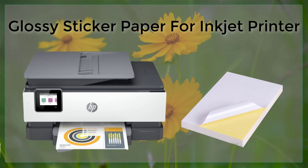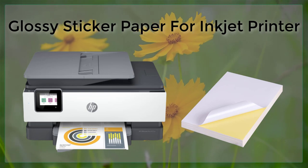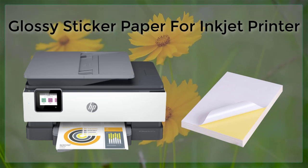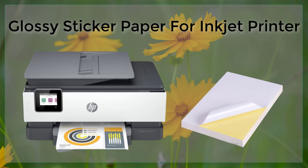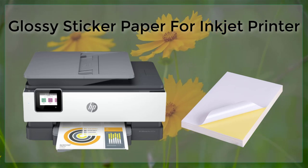After printing, the glossy sticker paper needs to be cut to the desired size and shape. This can be done with a paper cutter or a craft knife. It's important to be careful when cutting the paper, as the glossy surface can be easily scratched.